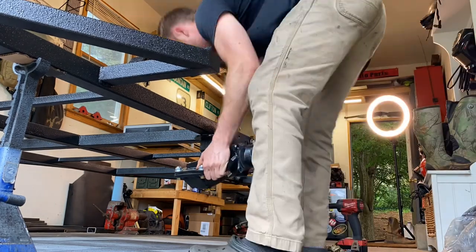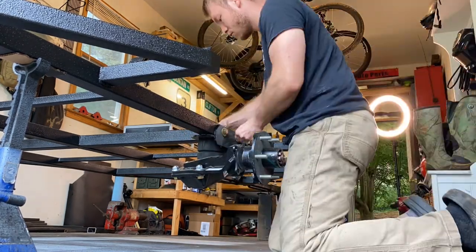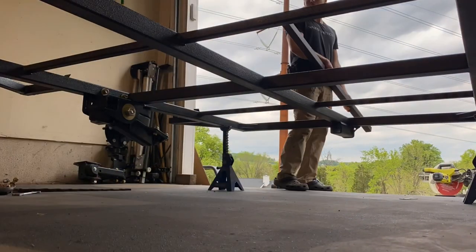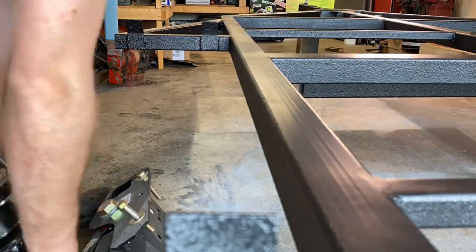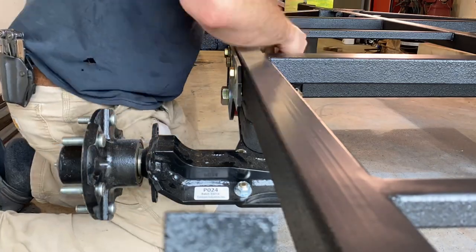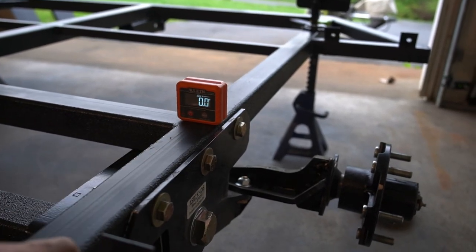Next up we're getting our Timber axle-less suspension installed. We're going to torque all the bolts down to 95 foot-pounds — they are grade 8 half-inch bolts. I find it best to install one side, slide your crossmember tube in and push it back through to make space, then install the other side and slide your crossmember tube in, then bolt it all together.